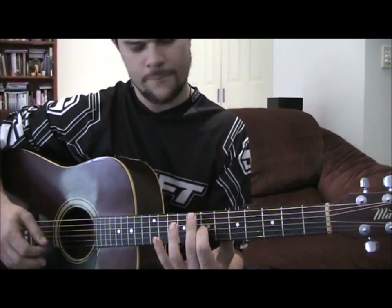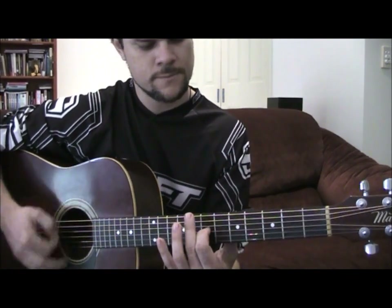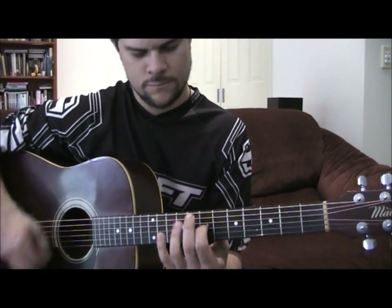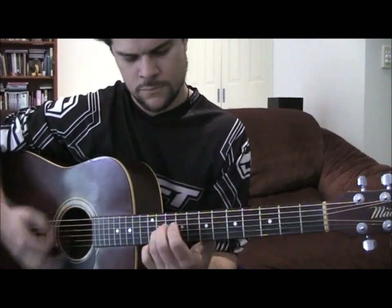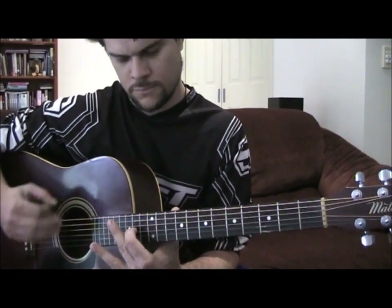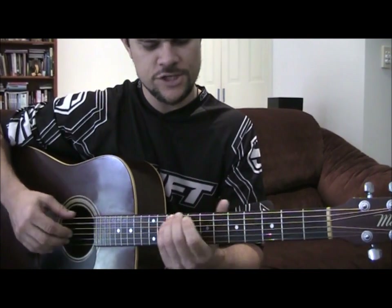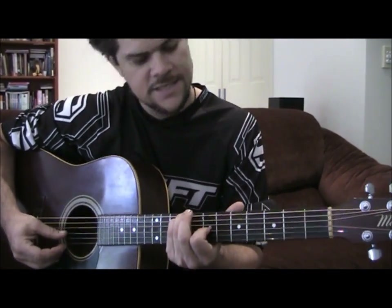You can go back up to like the 14th fret, so I'll play it from the top again. Yeah, cool. Chords are really easy — it's just a B minor which is a 9, 9, open, and 7.